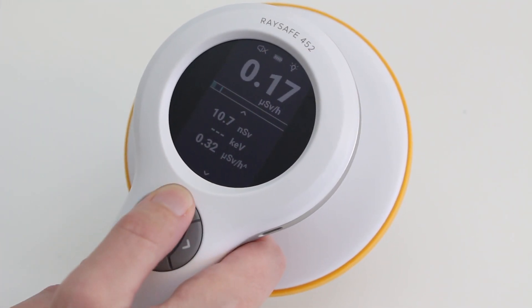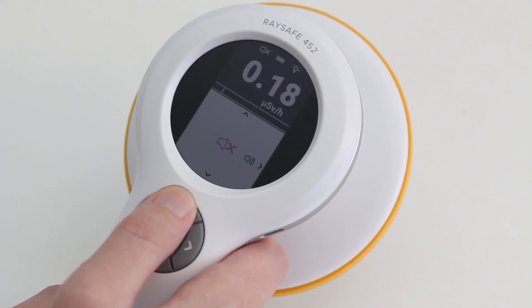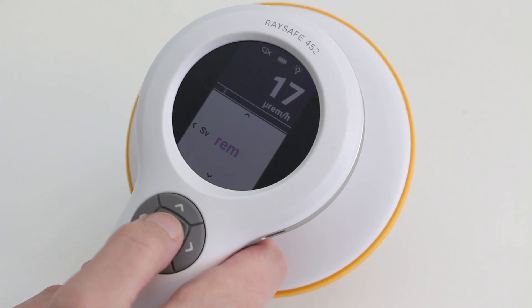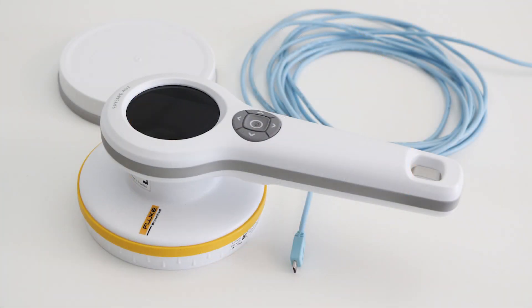Same here with the unit settings — press the up button three times. I change from Sievert to Rem. When you're done with your measurements, be sure to store the instrument with the lid on for protection.